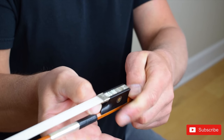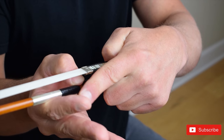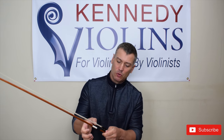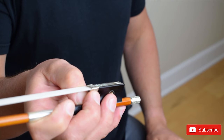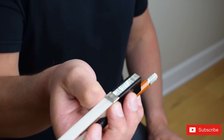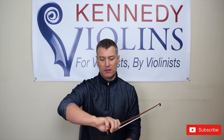Then step two: you're going to place the first crease of these three fingers on top of the bow. Then step three: bent pinky on top of the bow — bent pinky. And that's really your bow hold right there. It's not really any more complicated than that.